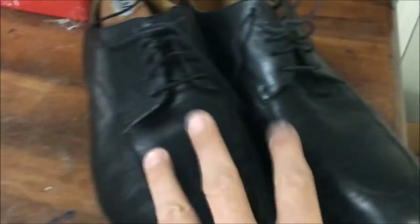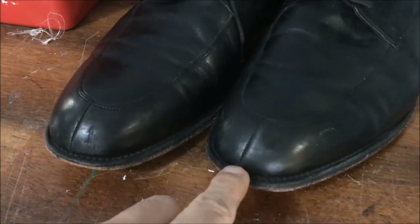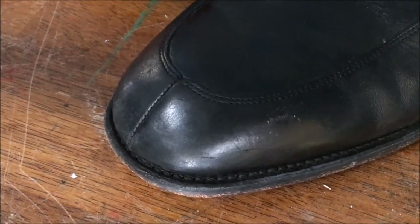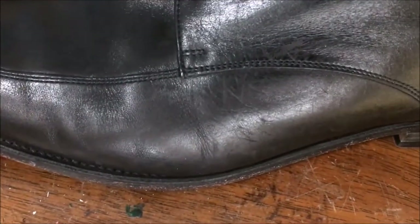This is a derby, so this would be a casual dress shoe, I should say. Split toe — not my personal favorite style, but there's nothing wrong with it. You can see there's a little bit of scratching, some nicking, nothing major. These definitely need a polish and a spit shine, but I see no cracking in the leather.